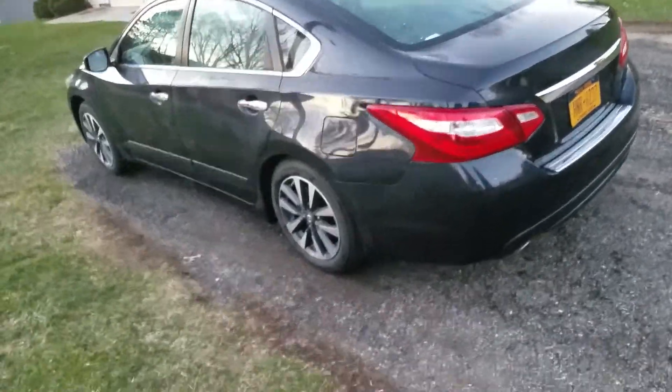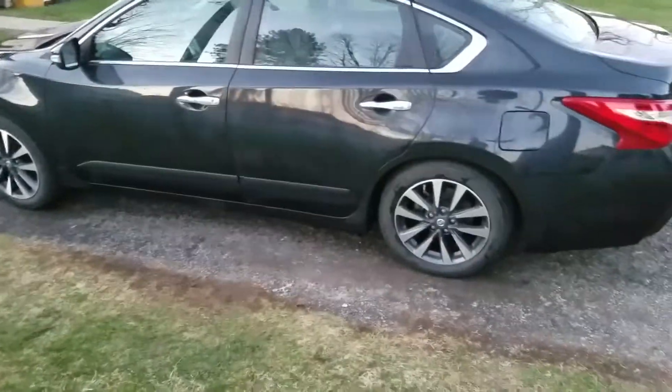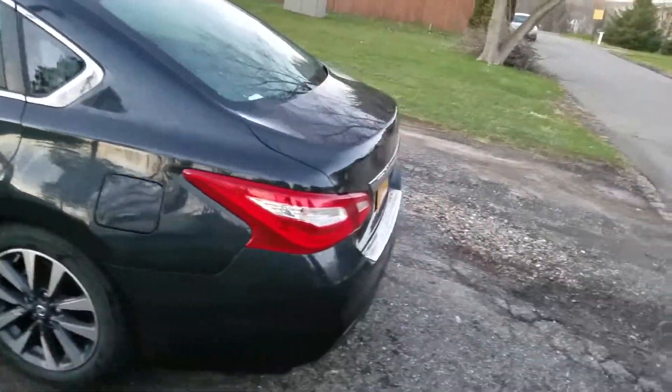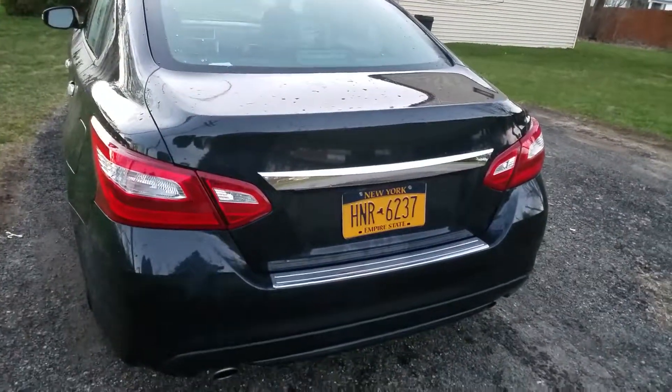Other than that, I just took it to the car wash because it was dirty. This will be going up after the other videos. Definitely let me know in the comments down below what you guys think on this debadging project.